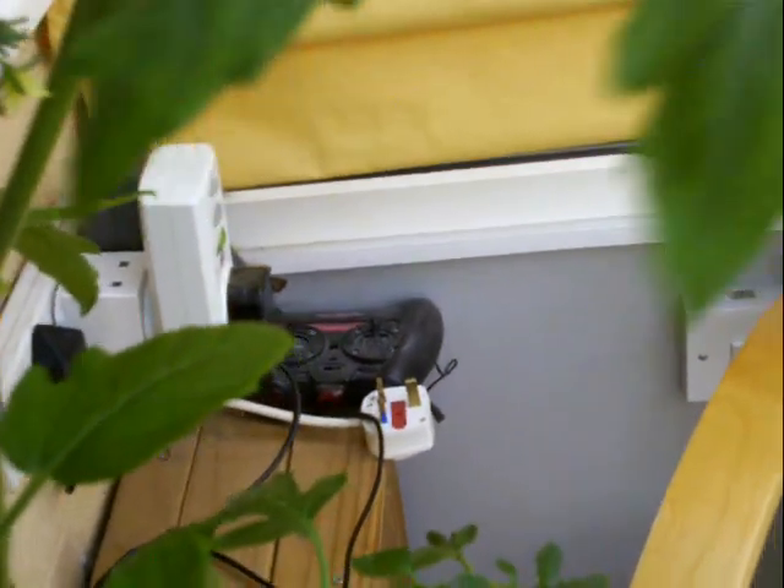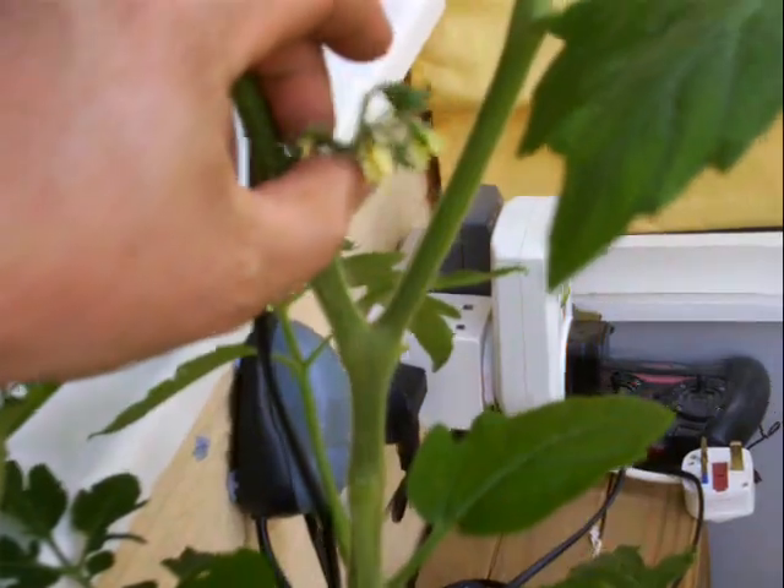It's started doing flowers — there we go. Should turn to tomatoes next.